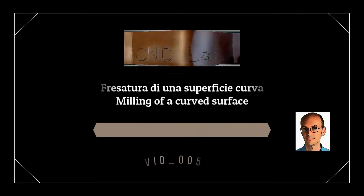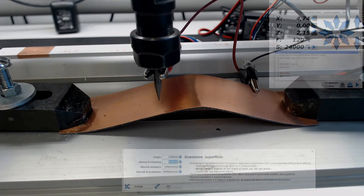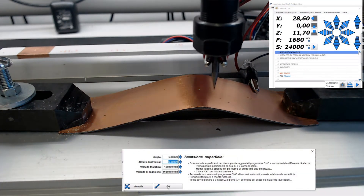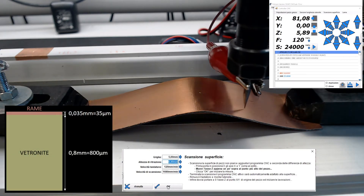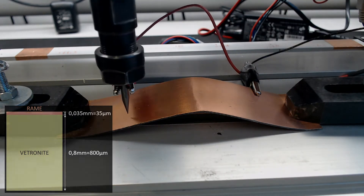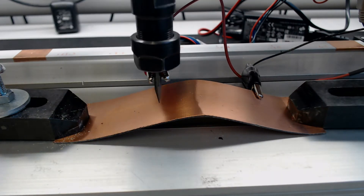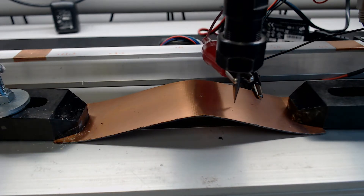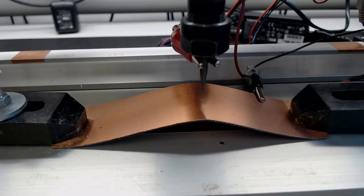Hello and welcome to the YouTube channel Romano Giuseppe Electronic and CNC Lab. In today's video we will see together how to deal with the problem of milling printed circuits, also called PCBs. To complicate the work, I took a copper plate 0.8 millimeters thick with a 35 micron copper coating — that is 35 thousandths of a millimeter — and curved it to create a difference in height of 15 millimeters from the lowest to the highest point.